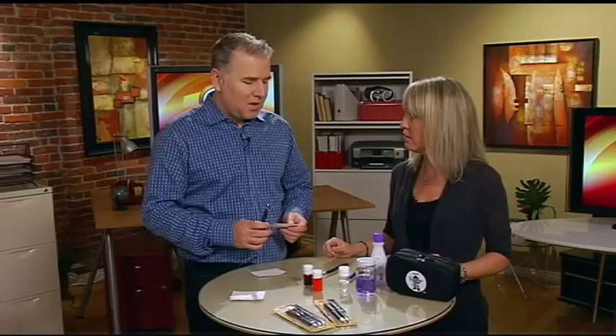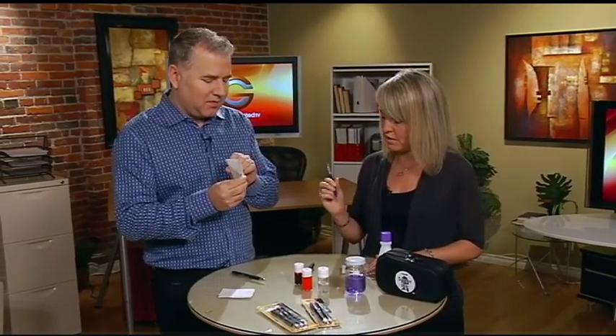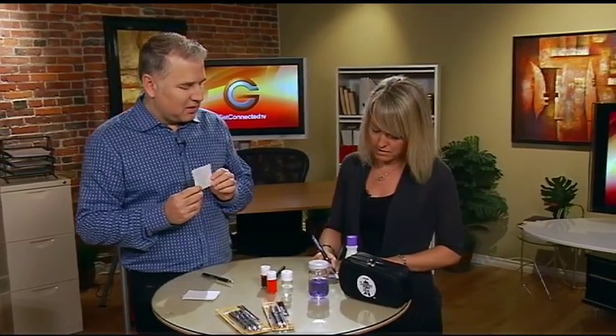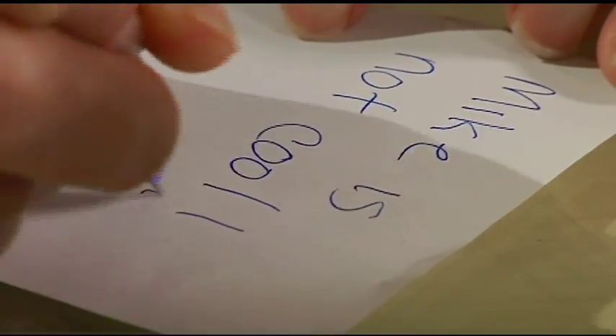So you cannot chemically alter any documents. Let's do a demo here. We'll give you a piece of paper — I've already written some words here. And you wrote that with the Uniball, so I'm going to use a different model, which is a dye-based. I'll write on this one with the other pen that's liquid-based and I'm going to write 'Mike is not cool.'